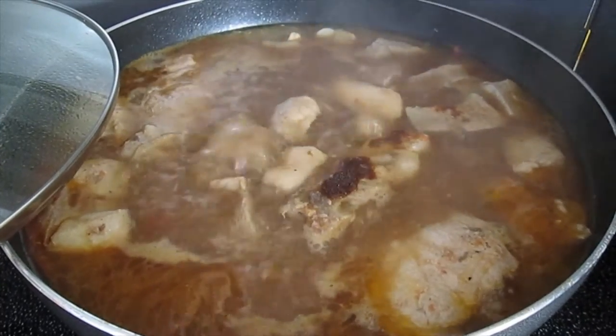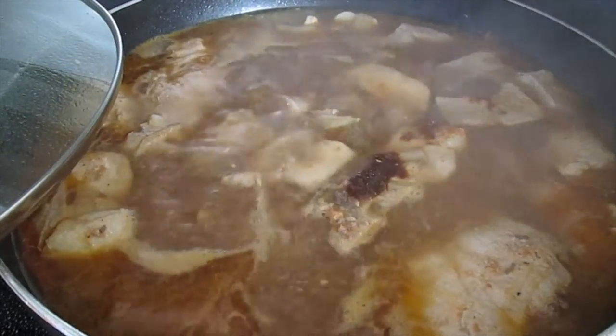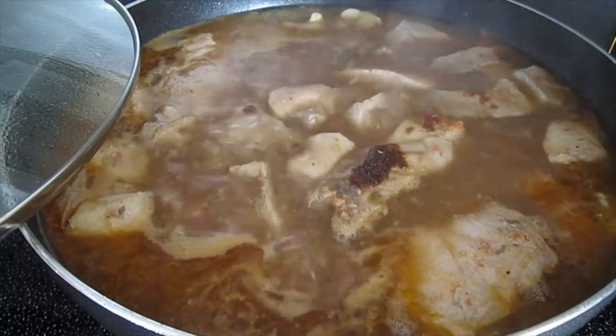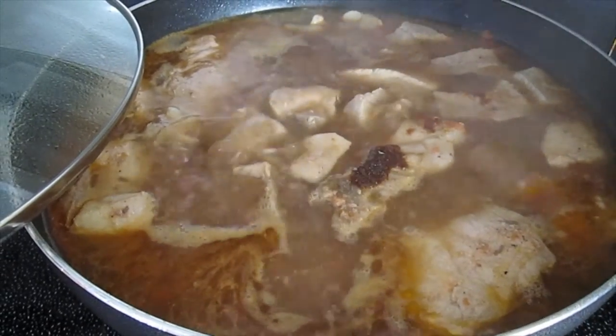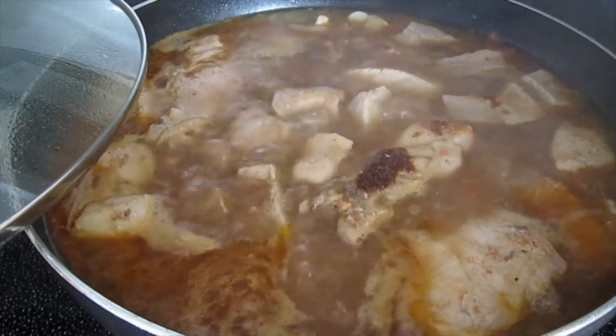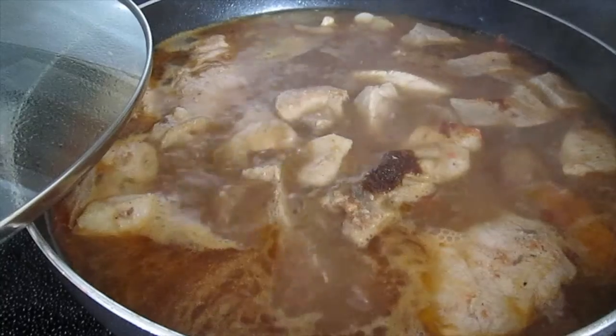Okay, once the water starts boiling, you can add your sinigang mix and also turn your heat or your stove to medium heat. I'll see you on the next step.